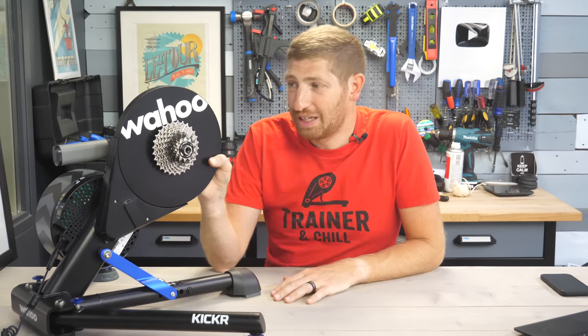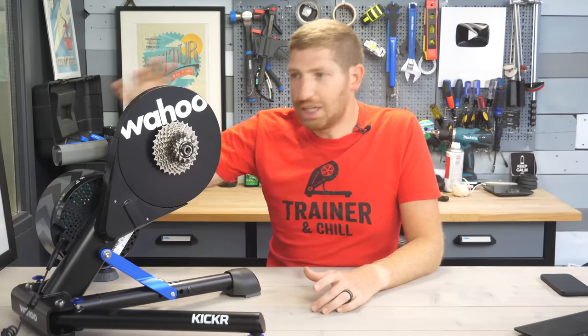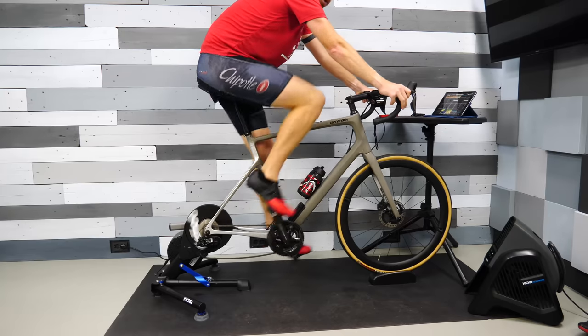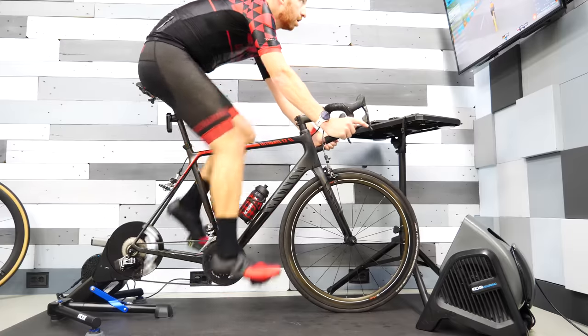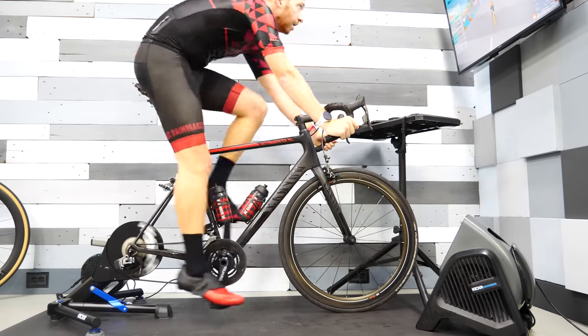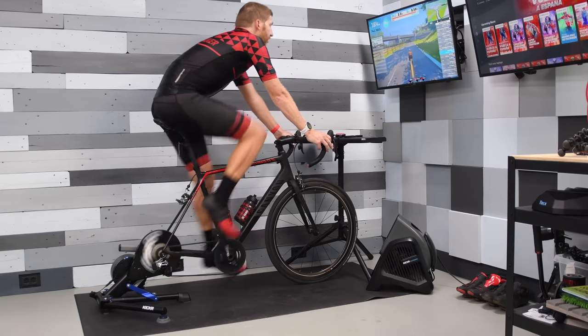On the usage side, it's the exact same Kickr as 2020 in terms of flywheel and road feel — which is also the same as 2018. Nothing's changed in the ride-feel department. Noise is the same: the only sound you hear is from your drivetrain. Acceleration and deceleration all feel just like before. The road feel is good and puts it in the same league as the Tacx Neo series, Elite Justo, and similar top-tier trainers. Honestly, if you blindfolded most reviewers, they probably couldn't tell the difference between these trainers.